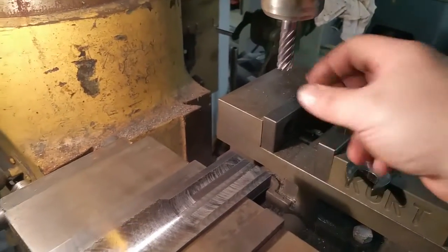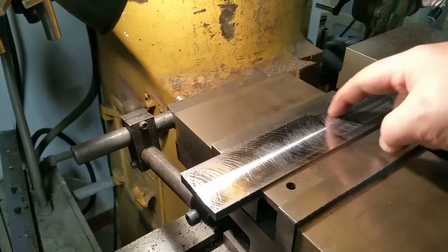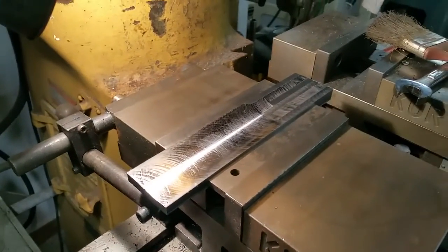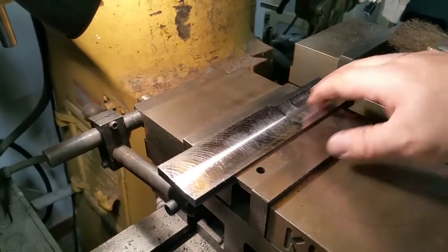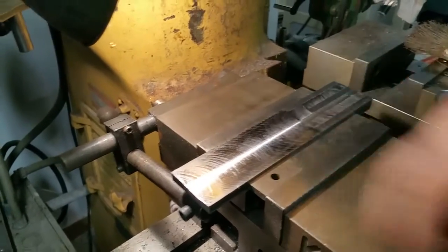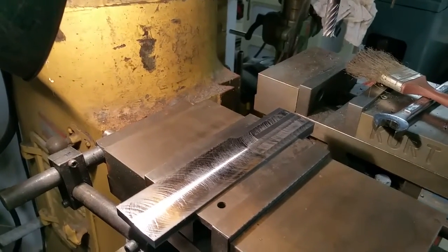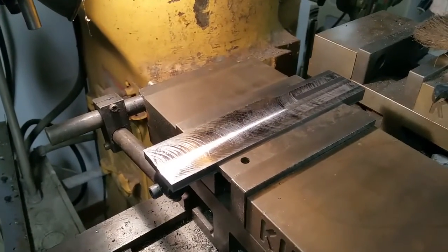Now I've got an 8-flute half-inch end mill in here and I'm going to do these ribs right here. I think they're supposed to be nominally 10 thousandths but they measured about 11. I won't show that machining, but I'll show you the finished result. Once I'm done machining it, I'm going to have to touch it up with a stone just to clean it up and deburr it, because these steps are only going to be 10 thousandths and they'll create burrs.